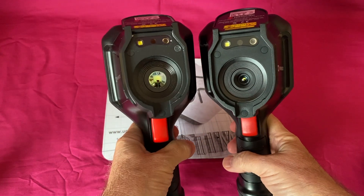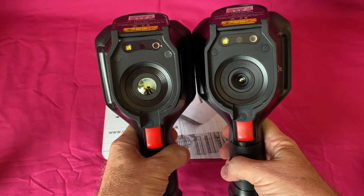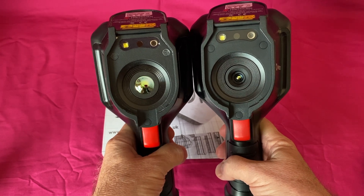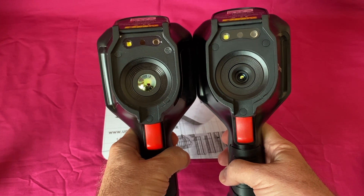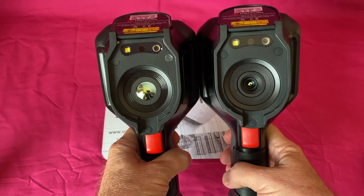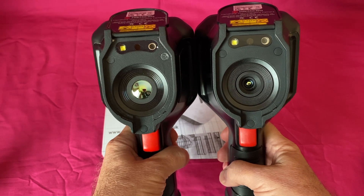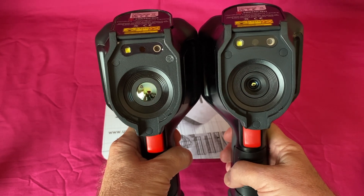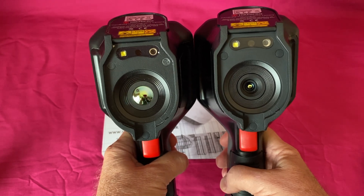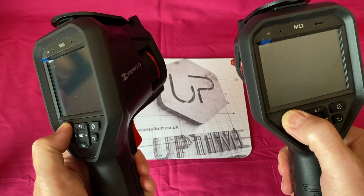The software and internals are obviously going to be the same. If we flip the lens cover up on the M60 and the lens cover up on the M11, we'll see the difference straight away - we want to know what an IR sensor looks like. The one on the right is a quite small sensor, and you can see the one on the left gives more resolution because it's a larger sensor. We can also see there's an LED lamp, a visual imager for taking photographs, and in the middle there's a laser pointer.